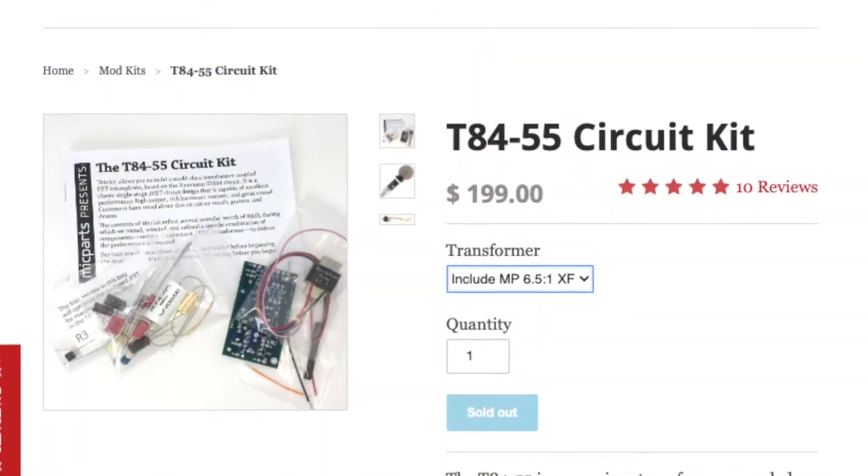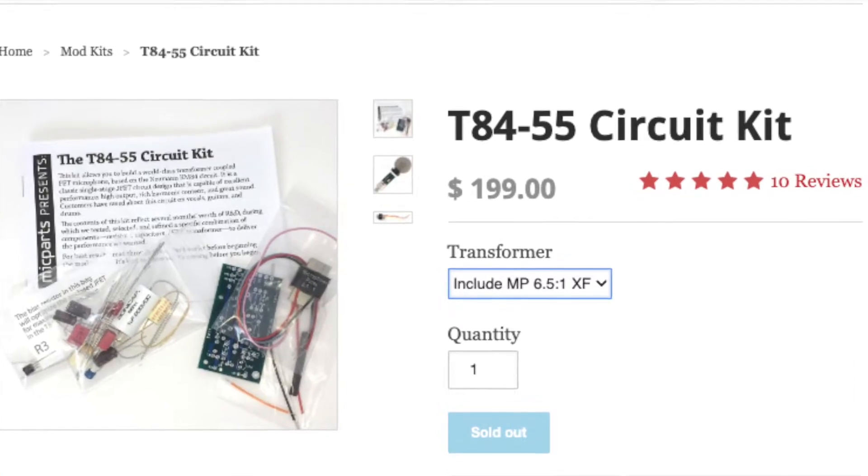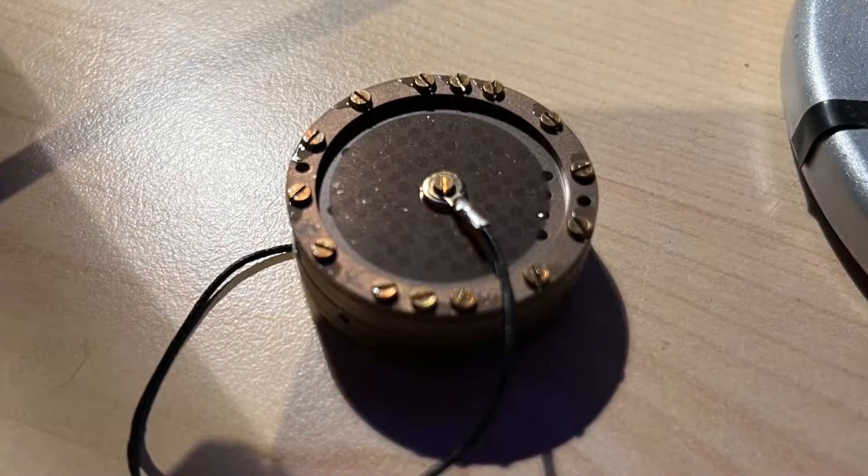Hey everybody, over the last few years I have purchased and built a number of the Microphone Parts circuits. This is a cheapy M-Audio Nova body with the Mike Parts T8455 circuit, which drops right in. It also has a 3U Audio Flat K87 capsule in it, which is a really cool hybrid capsule that Guo Xing designed.